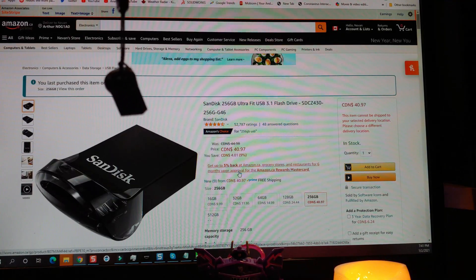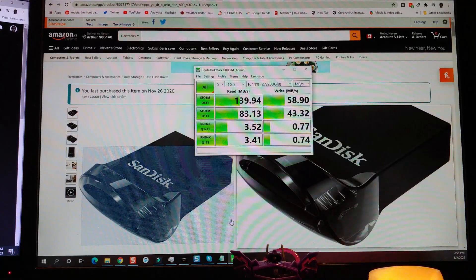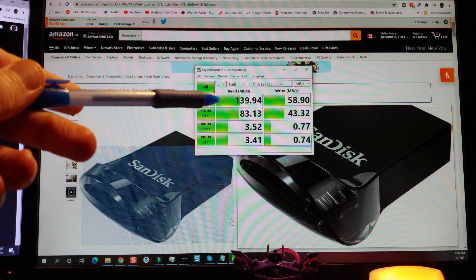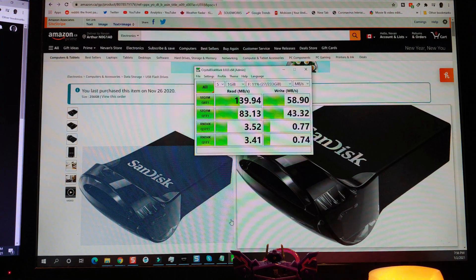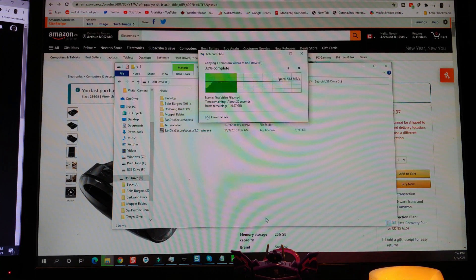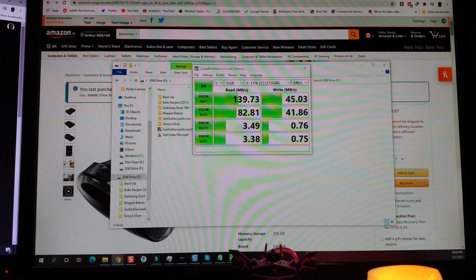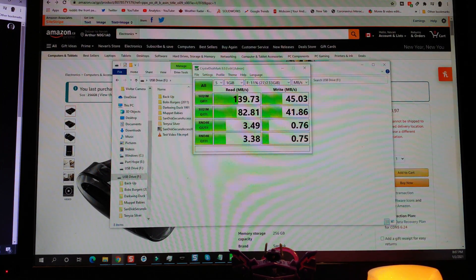Next up, let's try out the 256 gigabyte UltraFit 3.1 and see if it's any faster. Test is completed. That's kind of funny — that score is definitely slower than the 3.0 unit. But somehow the video is moving a heck of a lot faster — 60 megabytes a second transfer of my test video. I've run the test again, and every time I go through it, this USB 3.1 unit benchmarks lower than the USB 3.0, but the actual transfer rate is faster. I don't know what's going on there, but let's move on.